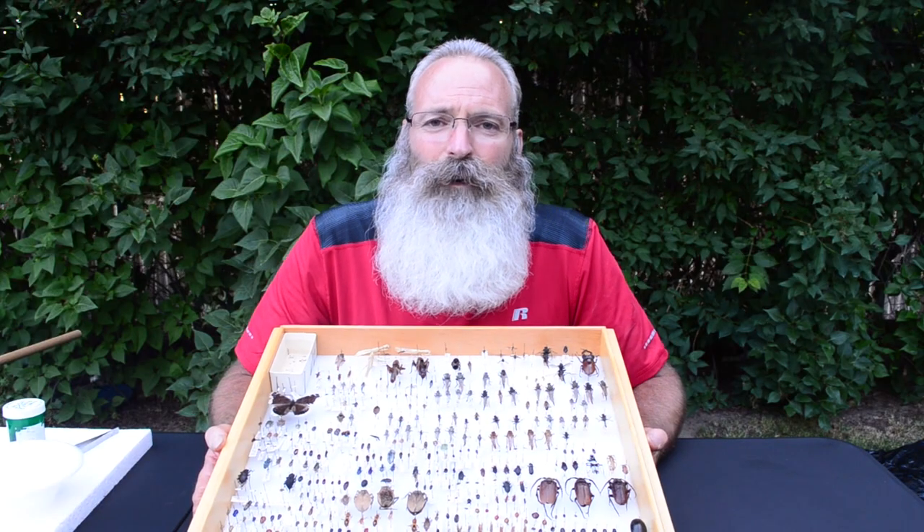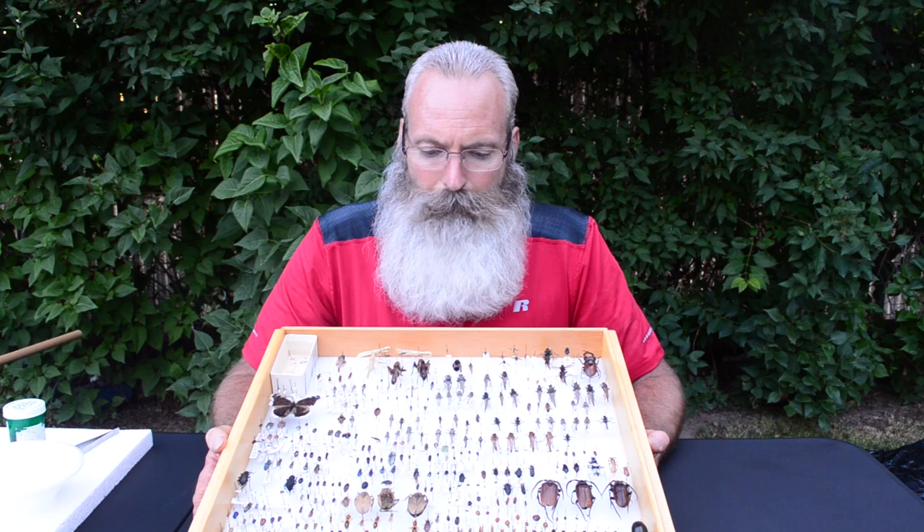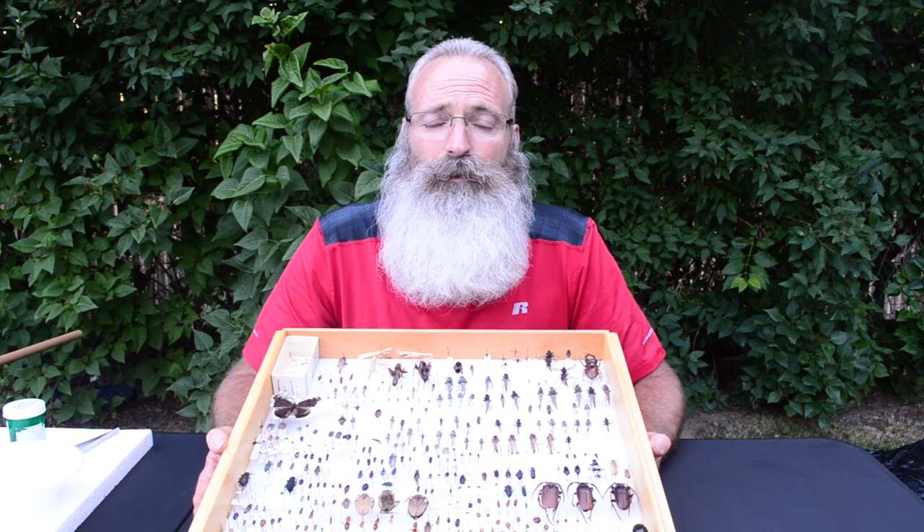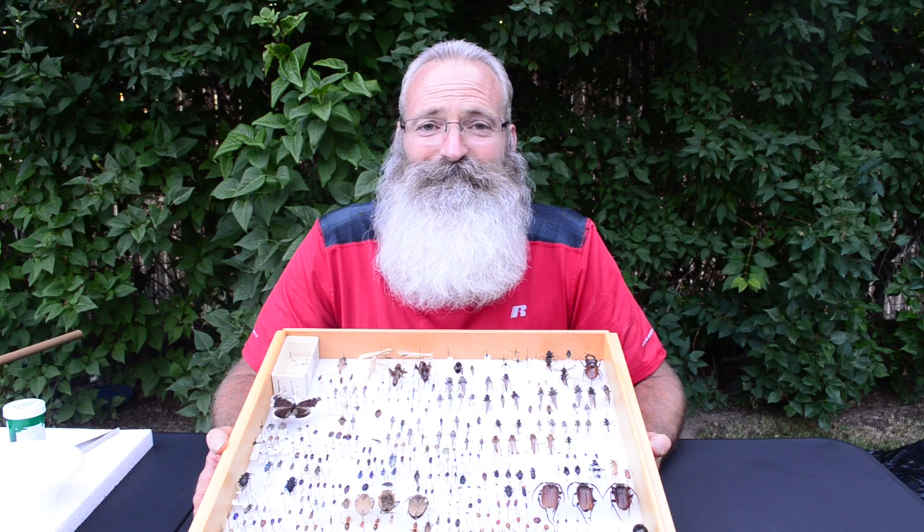In this segment of our video, we're going to learn how to pin insects, how we're going to place them on the pin, and then get them ready to display for your class. I've been out collecting in the yard and got a whole bunch of insects the last couple of weeks.